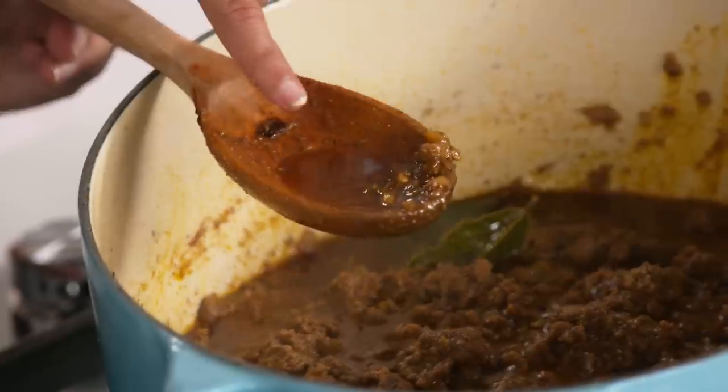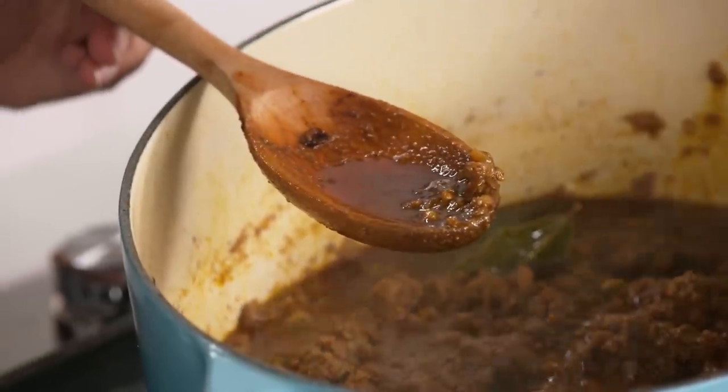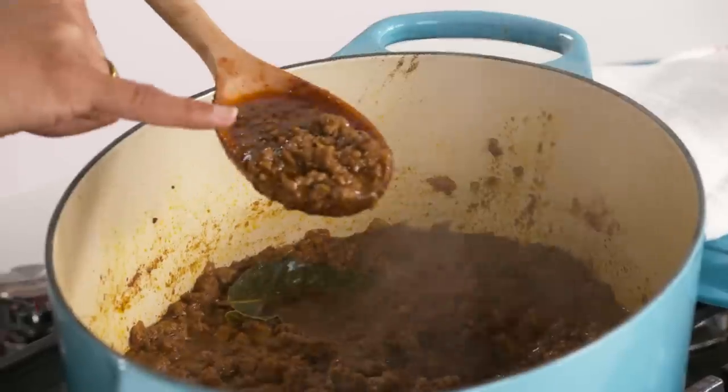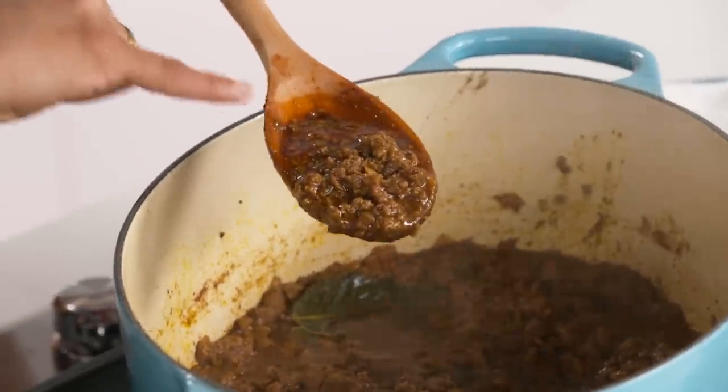You want it to have just a little bit of fat. All of these little pools of saucy goodness is exactly what you want. Look at that. That's gorgeous.